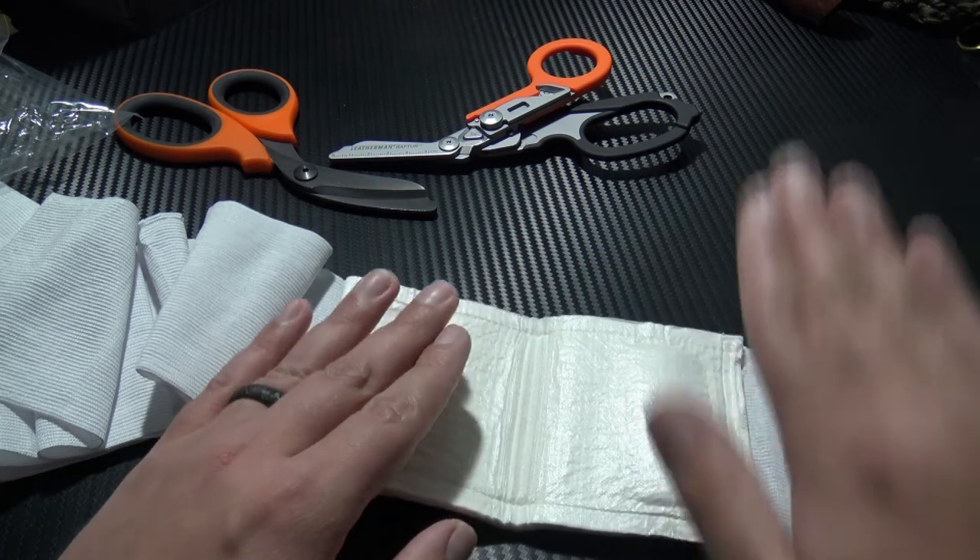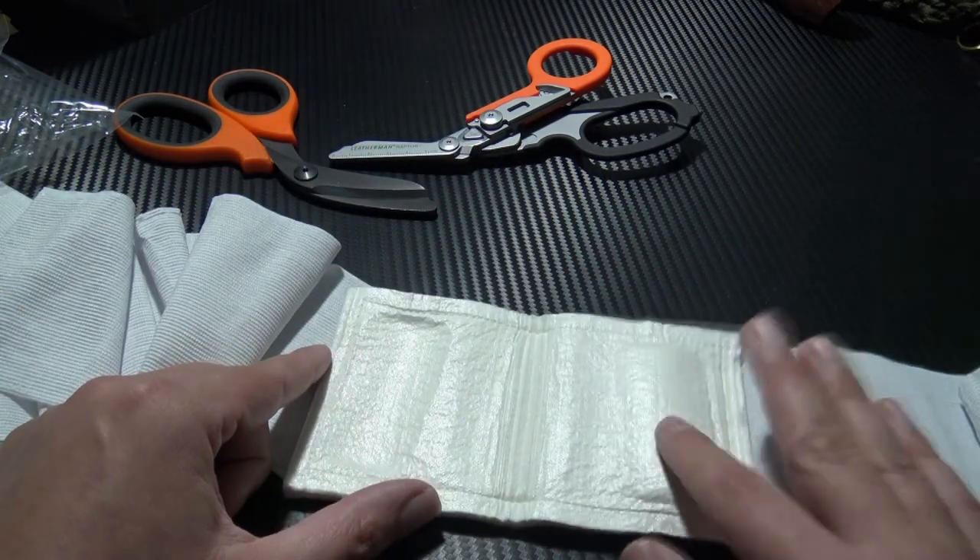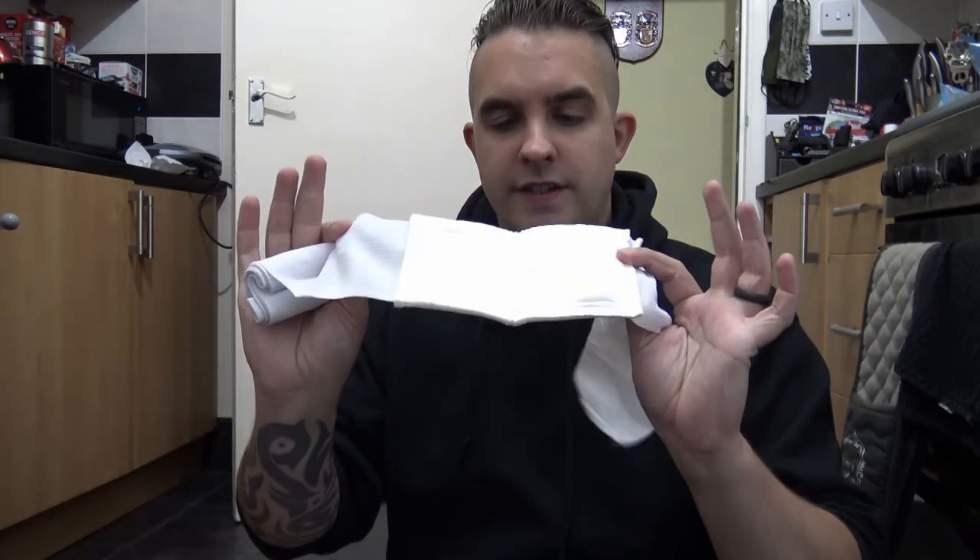All that's left to do is demonstrate putting it on. For the purposes of this demonstration the wound is going to be to my upper leg. One drawback with this dressing over the standard Israeli is the lack of a loop at the end near the wound pad — on the Israeli there's a loop that can be used as an arm loop to really help with one-handed application. You can apply this one-handed but it's a bit more fiddly, especially to an upper arm.